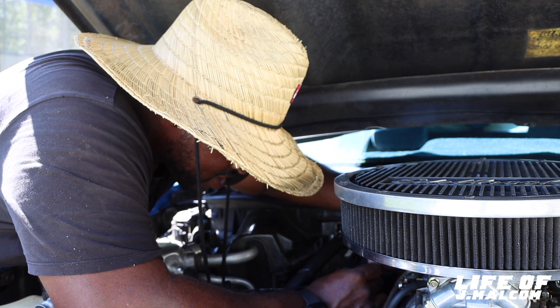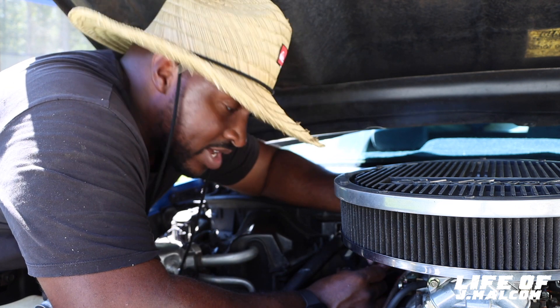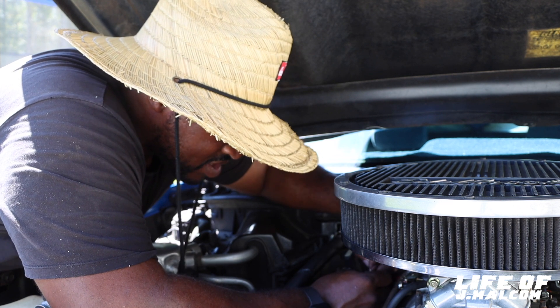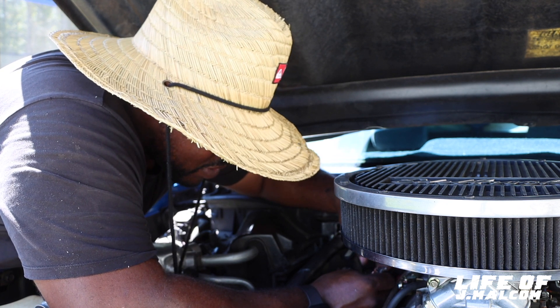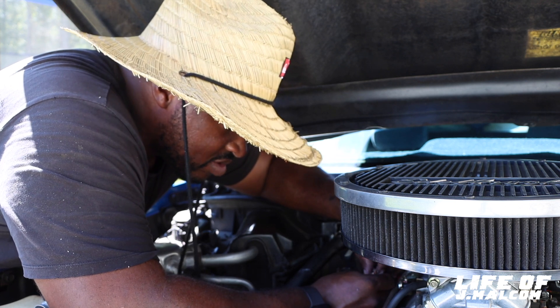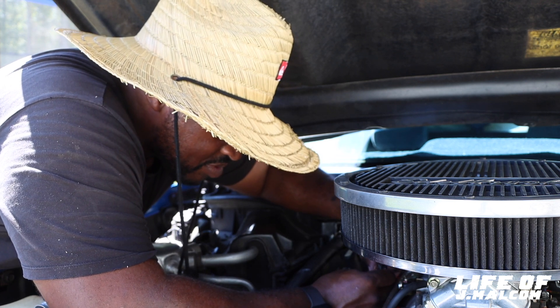I'm just glad to have the car back running. I mean, I figured it was something simple. I knew it was something with this wire. After we looked at it on the other video, I knew it was something with this wire. And if it wasn't with this wire, I was like, well, I gotta buy a new box — I burnt the box up. So I was prepared for that.